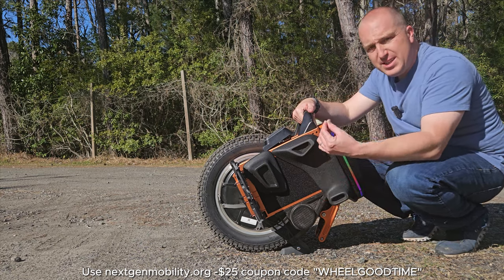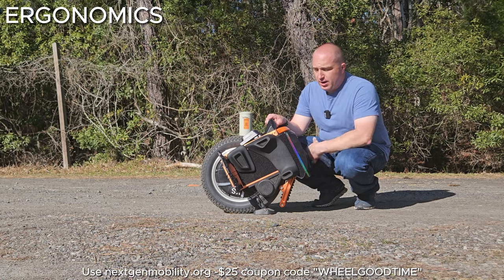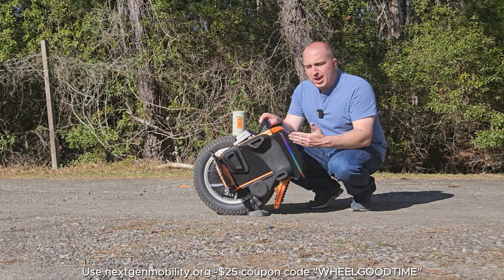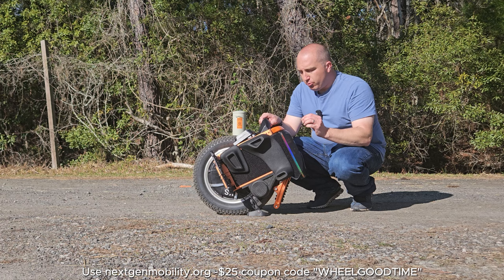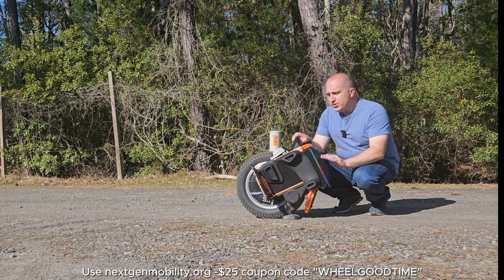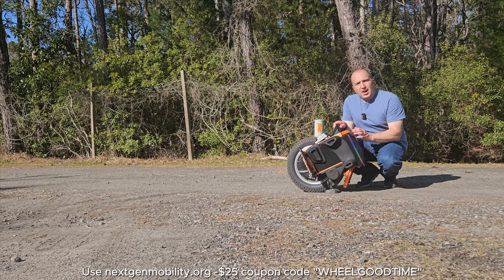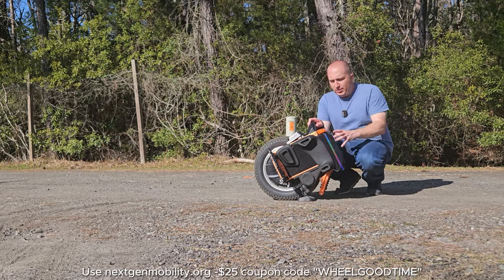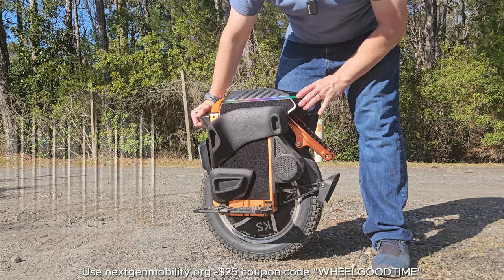You definitely don't need to change the pads out on day one. As far as ergonomics, I really have to hand it to Kingsong — all of these corners are so rounded and comfortable, with no hard edges pushing against your leg or foot. It really feels good to ride. There's a lot of comfort in this wheel and I really enjoyed the ride quality. Riding the S16 Pro, there was absolutely no discomfort whatsoever. Kingsong gets an A-plus from an ergonomic standpoint.